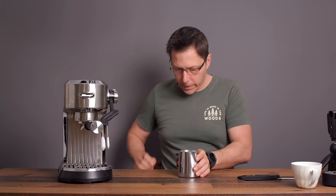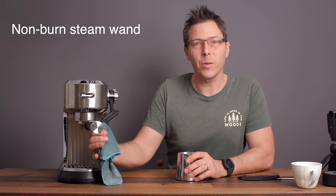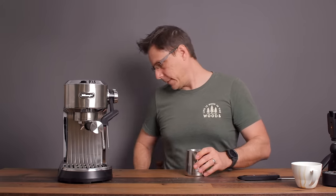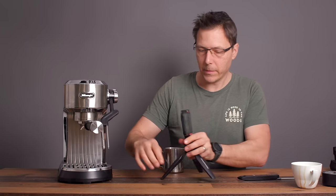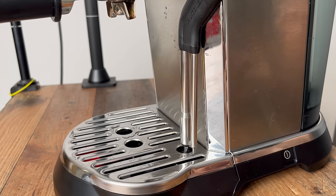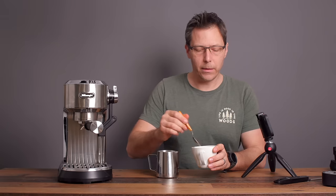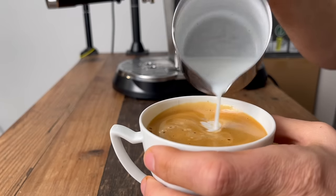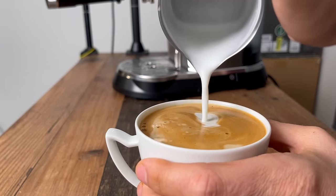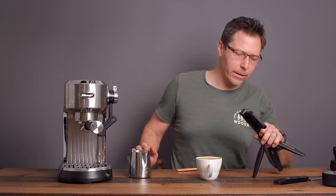It does pretty well with the texture — the milk looks pretty smooth. What I like very much is that it's a non-burn steam wand, so it wipes off really easily. It will also purge itself afterwards. I like to stir the crema before pouring the milk in — sometimes that helps loosen up the crema for a slightly better design. I've gotten some good pours with the milk foam and some that aren't as good — it's kind of inconsistent.